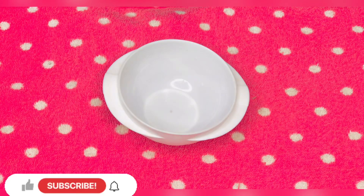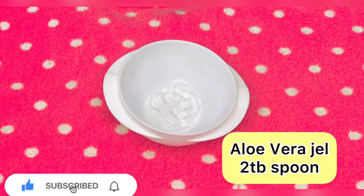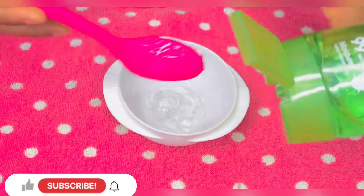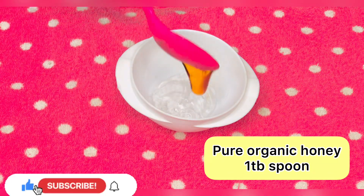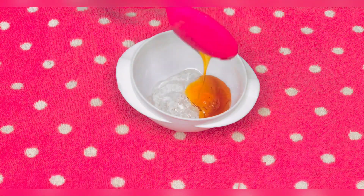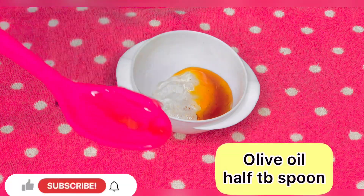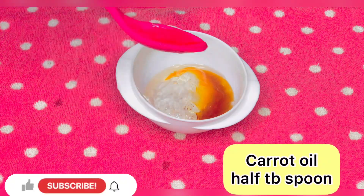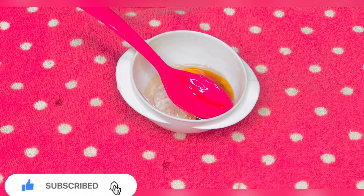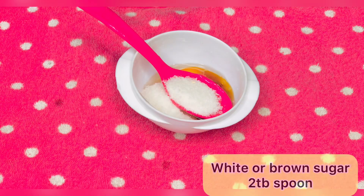To make the homemade aloe vera scrub, we'll be needing two tablespoons of aloe vera gel. The next one is pure organic honey — add one tablespoon, depending on the quantity you want. The next one is olive oil; you can replace it with coconut oil, no problem. And the next is carrot oil, and then white sugar — you can use brown sugar.